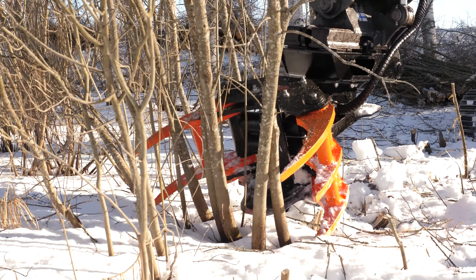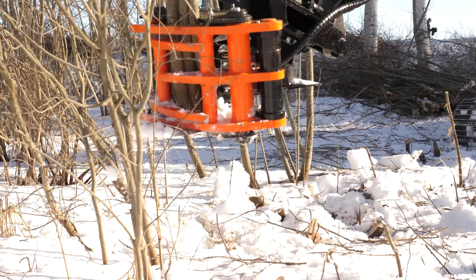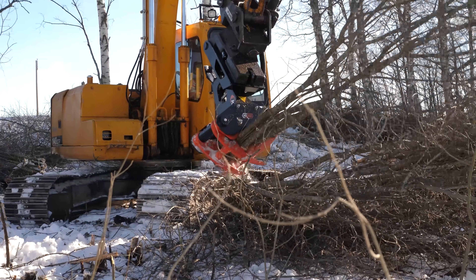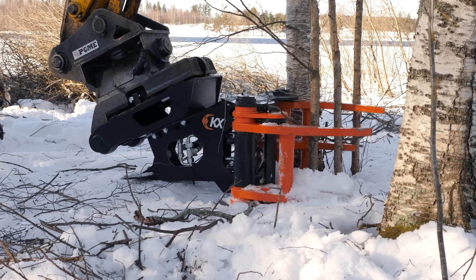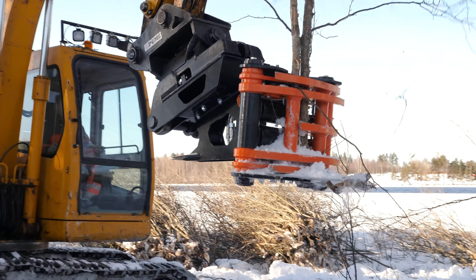Thanks to the width of the jaws, more tree matter can be cut in one go, making clearing thickets faster and more fuel efficient. Precision is made possible thanks to the jaw design. The curving of the jaw guides the tree towards the blade and holds it firmly in place.